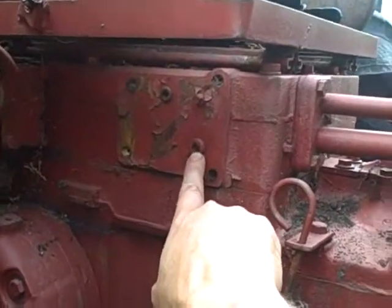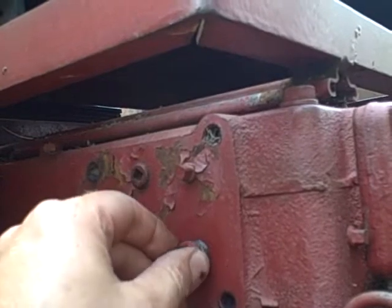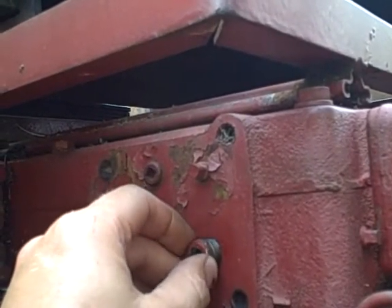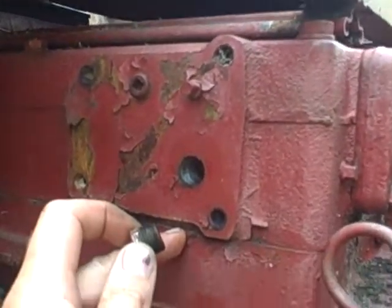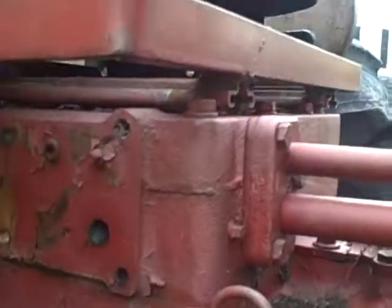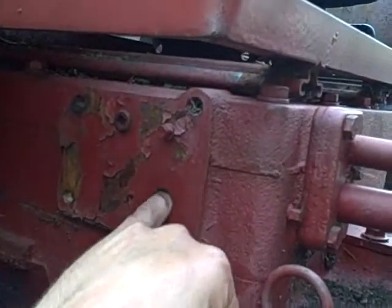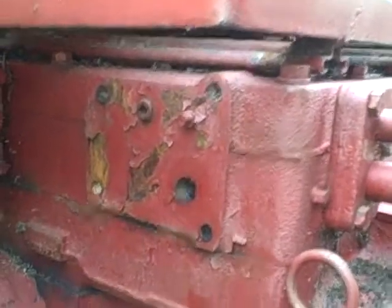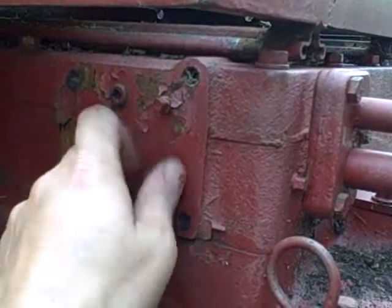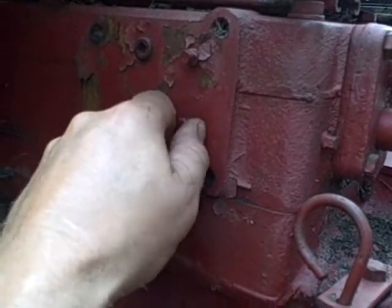Let me see if I can get that level plug out and see if any fluid comes out. This plug was not overly tight — it wasn't seized in there. Not getting any drips. Nothing coming out of there. I tried to feel below the threads and there's nothing even with the threads.